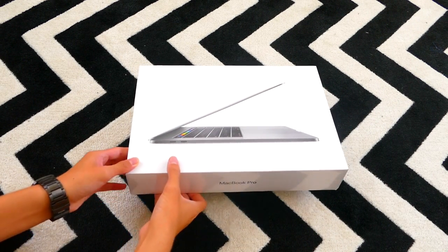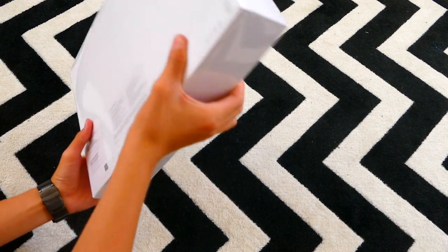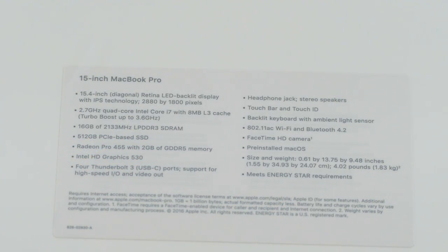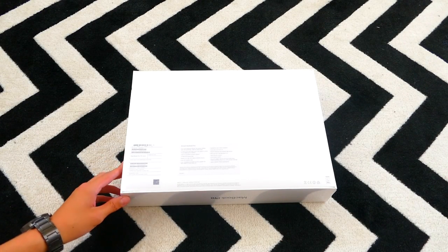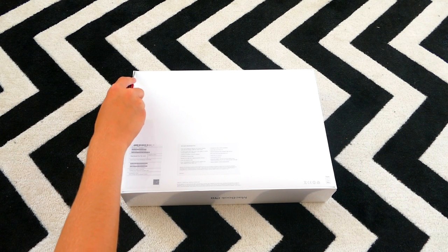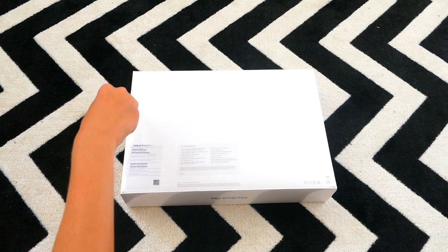So here it is. If we flip it over, you can see it says it is a 15 inch MacBook Pro with touch bar, Space Gray, Intel Core i7, 16 gigabytes of RAM, and the Radeon Pro 455. Let's open this — there is some plastic surrounding it, so we are going to cut it open.